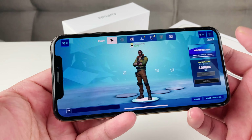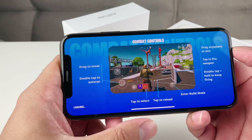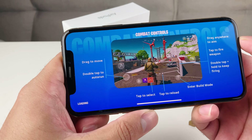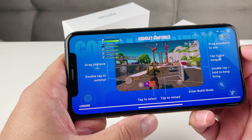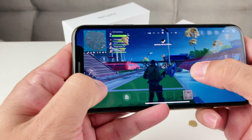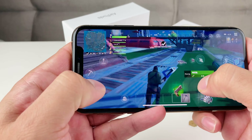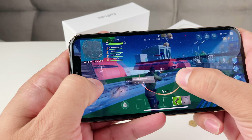If you guys are looking to buy this phone, make sure you check out the link I'll leave in the description. You can find this phone for around $400 or so now if you buy it used, instead of paying like $1,000 when it first came out. Pretty cool phone to use. And if you guys are new to our channel, we do a lot of tech news, reviews, and giveaways, so make sure to hit that subscribe button.